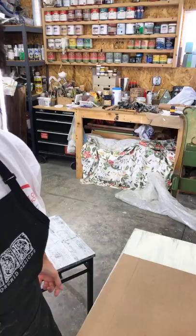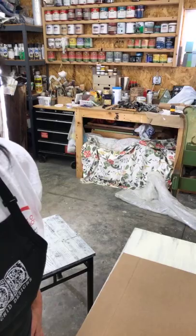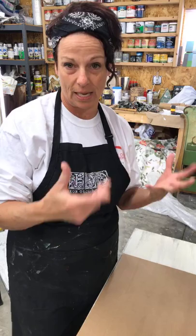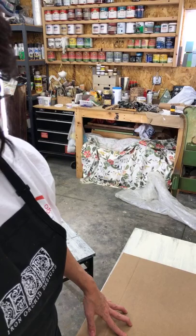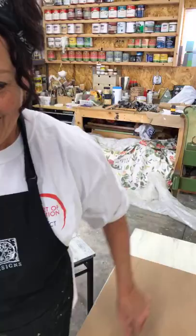Hey guys, happy Friday! Jerry Landry here with the Weathered Shed. Come on in — I have a fun DIY project I want to show you today. It's actually a partial project, it's in progress, but I wanted to show you this piece of it because you can do this with anything around your home: furniture, wall decor, etc.